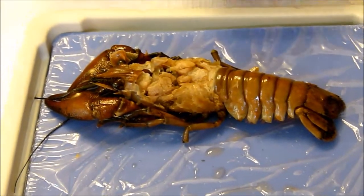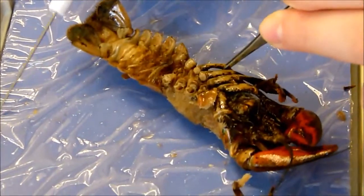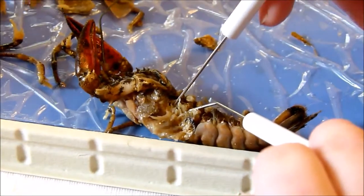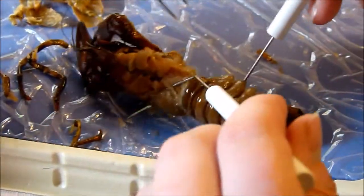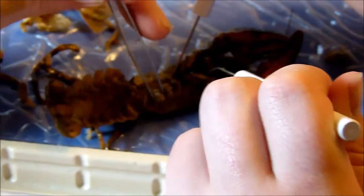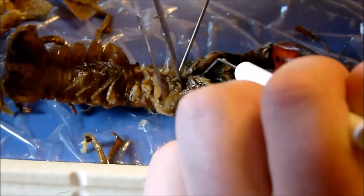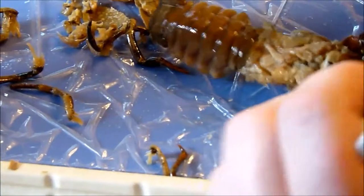We are just destroying this poor crayfish — it is dead though. Pulling off the walking legs is just like pulling teeth. Some reluctance about doing all the dirty work, but we get through them all. Oh, it got all over my arm. It looks a lot different now, but we still have the eyes.